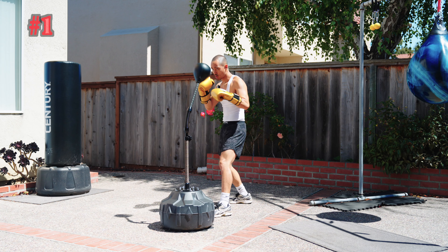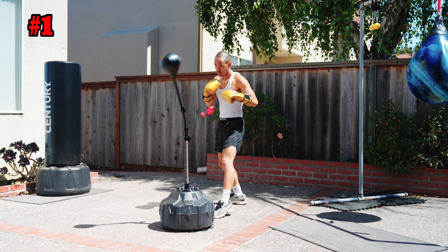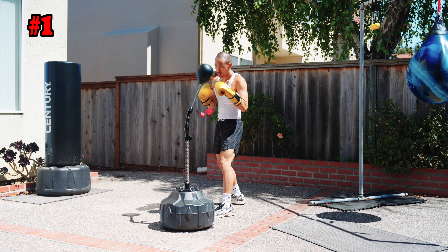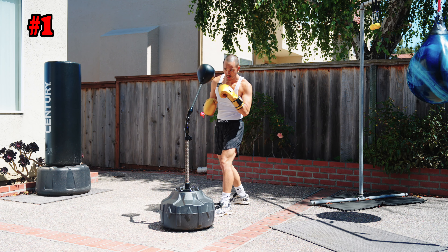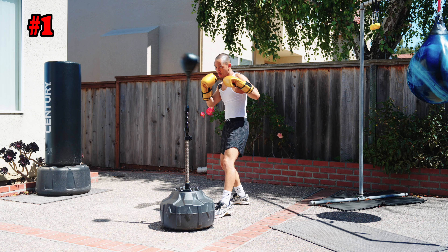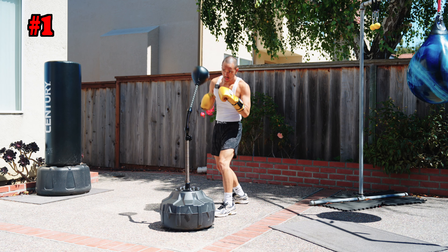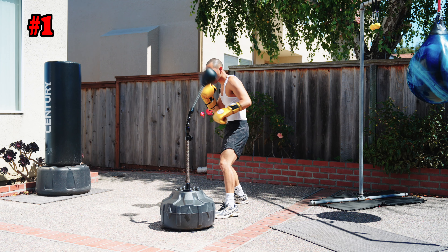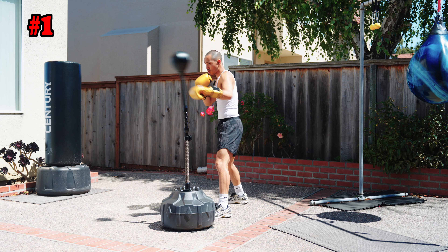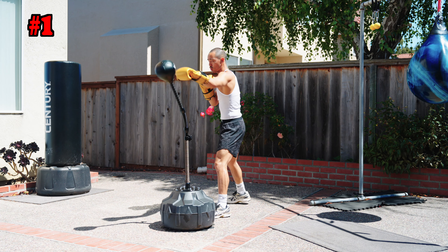Starting off, the first combination is going to be a basic jab. You want to keep things simple, don't overdo it, dial down on your power a little bit, focus on your distance, head movement, and stay behind the jab — long jabs, short jabs. Use your footwork as well. Don't just keep your feet in one place. Sometimes you want to step into it, sometimes you want to slip, but overall just work that jab.